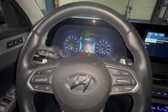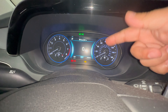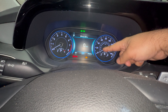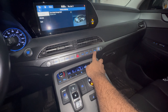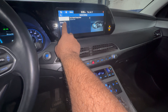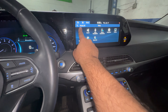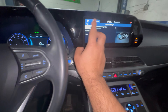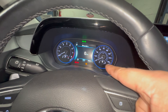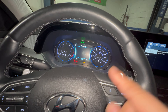2020 or 2021 Hyundai Palisade. If you have a digital screen, you'll need to go to Menu, then Setup. If you don't have needle gauges, go to Menu, then Vehicle, and you'll find a Cluster setting there where you can go through the options. This one is a little different since we have needle gauges.